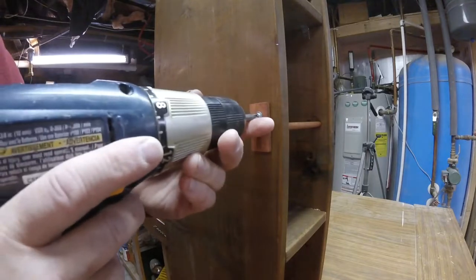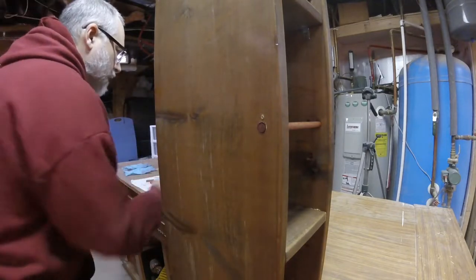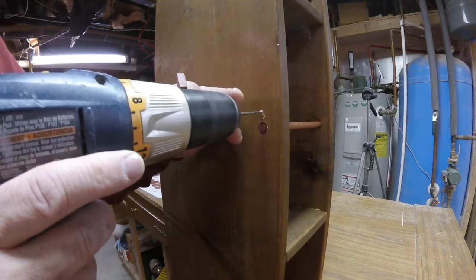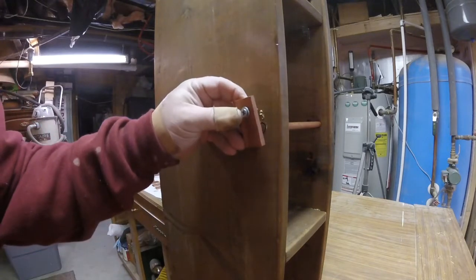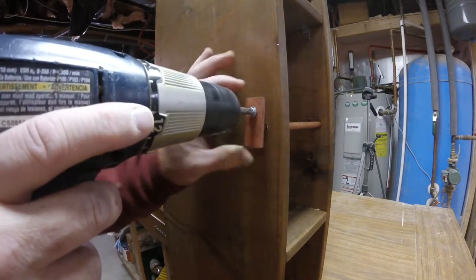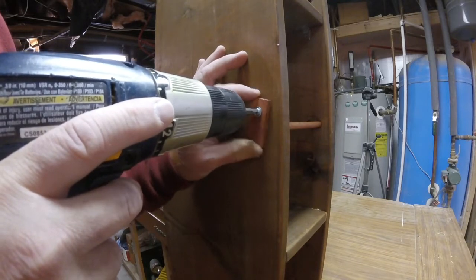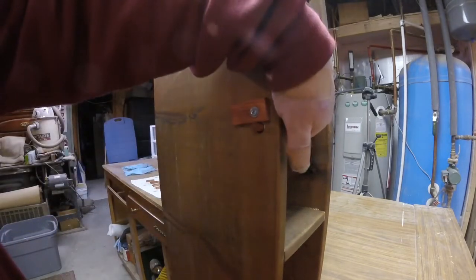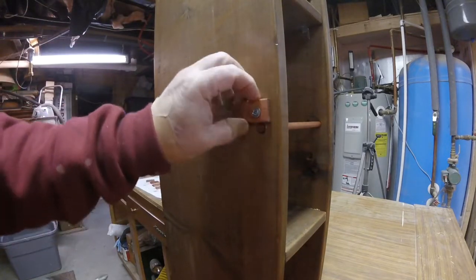So I can redo that and I'll still be able to cover up that hole. Let's try that again. Alright, that will do it — just barely — so I'll finish those and this will be ready to install.